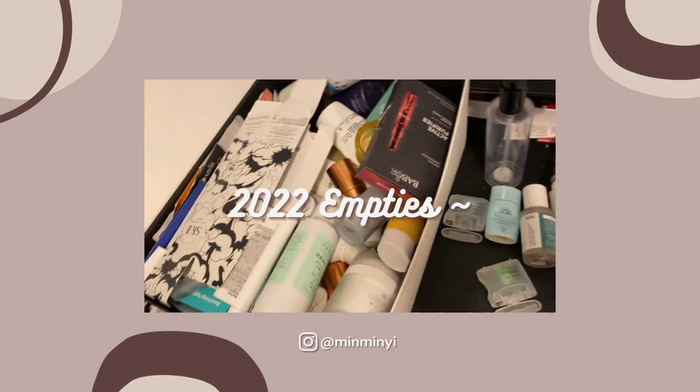Hi everyone, welcome back to my channel. Today I'm going to share about my empties. I'll start off with my first step cleansers — these are like balms or oils that I use to remove sunscreen or any makeup that's on my face.